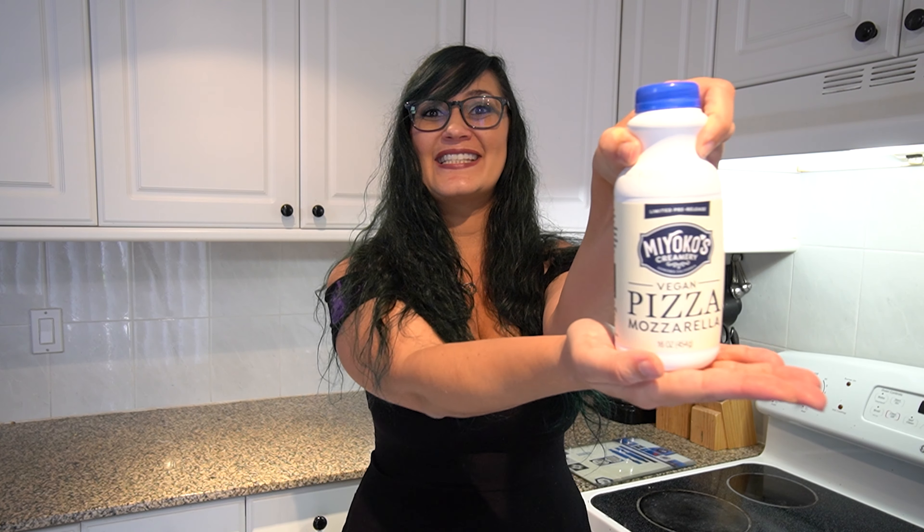We make everything from scratch on this channel, but of course you can always go buy your own pizza dough. If you watch to the end of the video we'll show you the step-by-step on how we made the dough. Let's go ahead and try this motz.